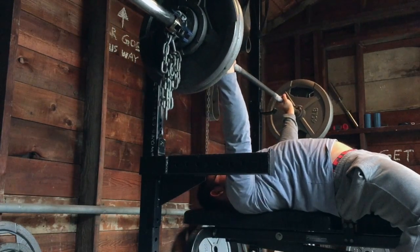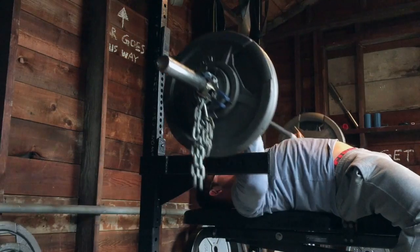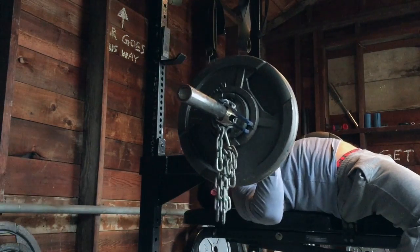What's up ladies and gentlemen, today was my bench day, going into week 4 of my training program.